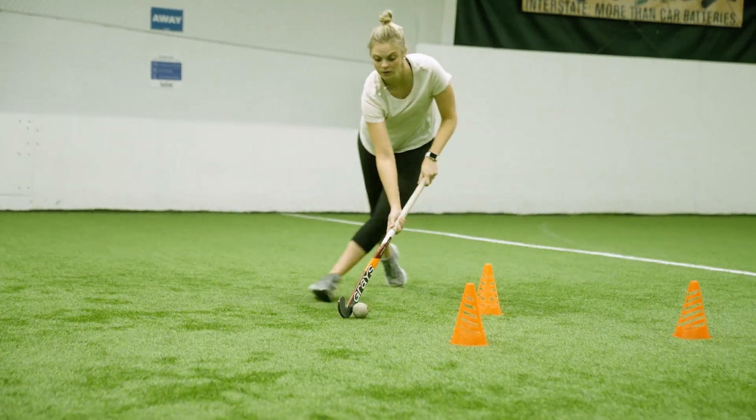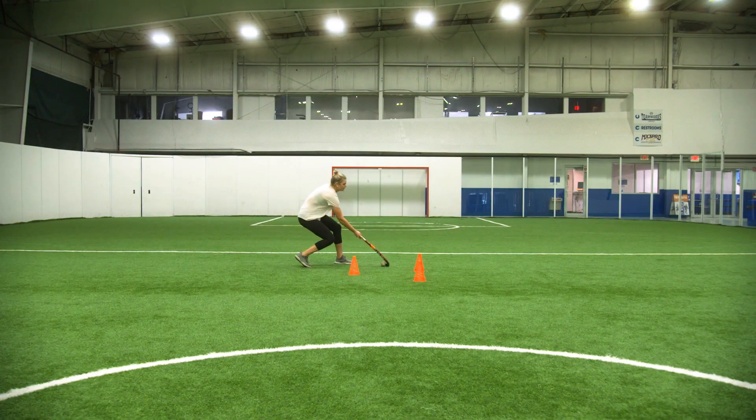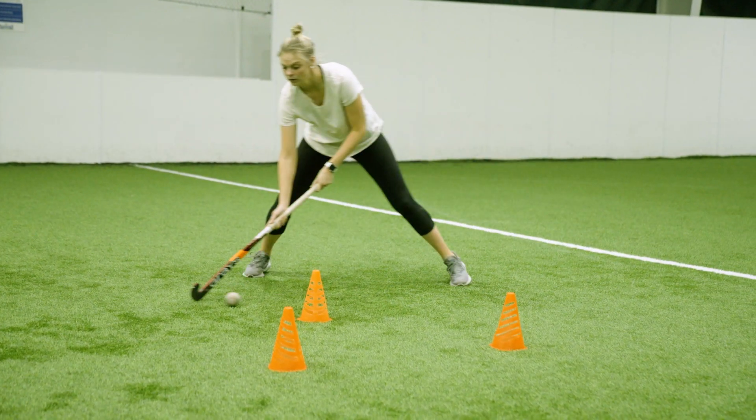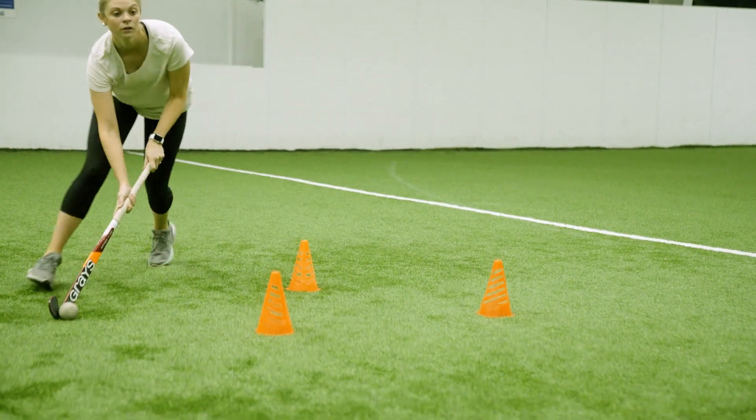Hi kids! Imagine there is a defender in front of you. For this activity you will need your stick, a ball, and three cones or anything to dribble around.